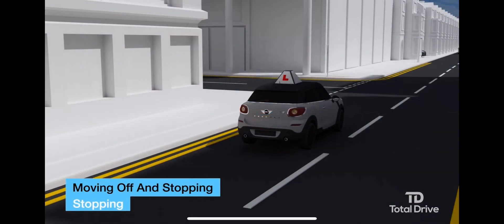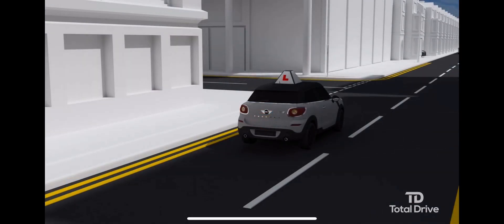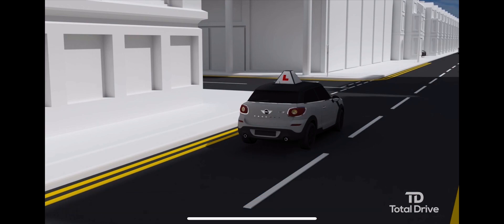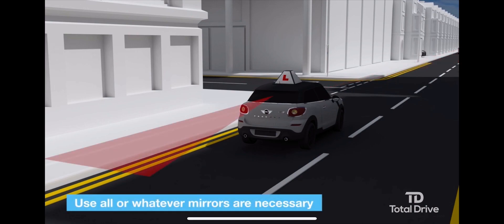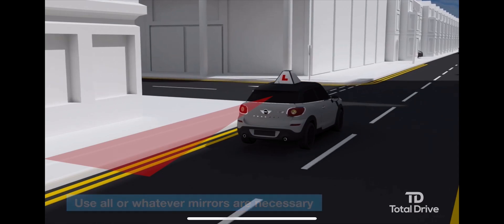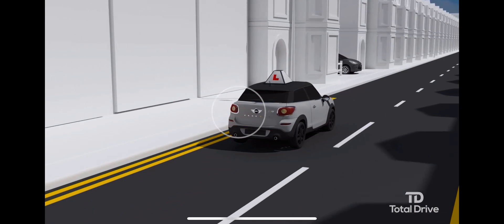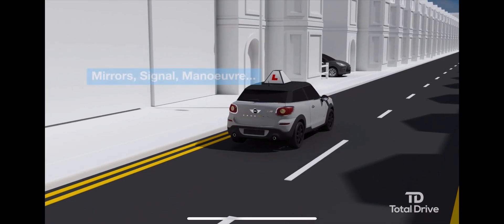Stopping: when stopping, use the mirrors-signal-maneuver routine. Look ahead to choose a safe place to stop. Check your centre and left mirror to make sure that it's safe, and signal left if other road users will benefit. If there is nobody to benefit, you don't need to signal. After checking the mirrors and signaling if necessary, maneuver by easing off the accelerator.